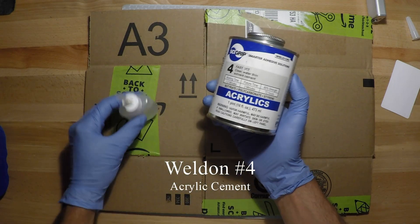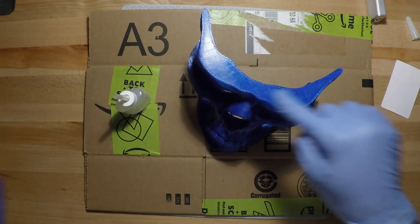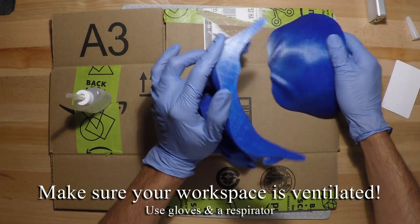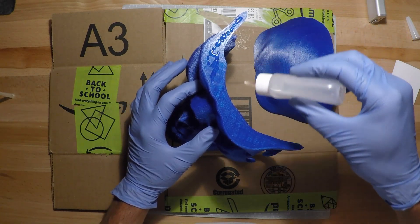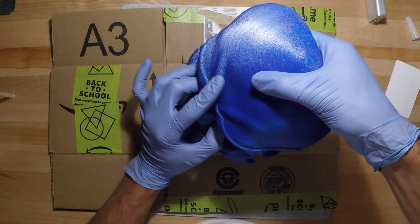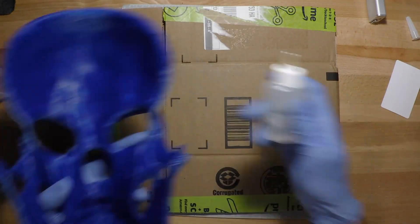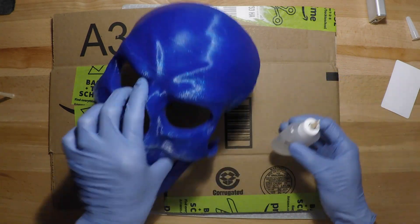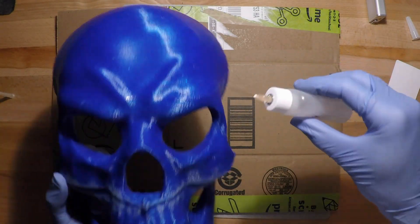We'll put Weld-On number four on top of the surfaces since it's a very thick wall and capillary action is not going to be enough to have enough contact. Now we place it together and hold it for around a minute — that'll be strong enough to manipulate it, but not enough to cure it. Flip it around and apply some of the Weld-On to the edges and let the capillary effect seep into the seam. This is how you normally use acrylic cement. Let it sit for a few hours so it can gain all the strength.